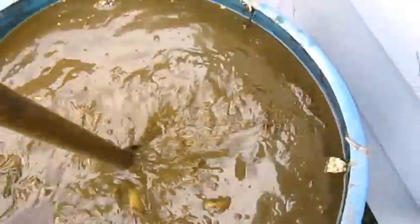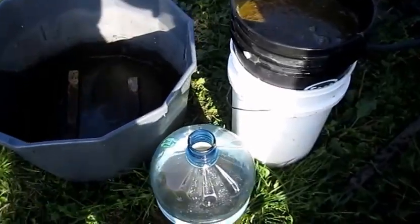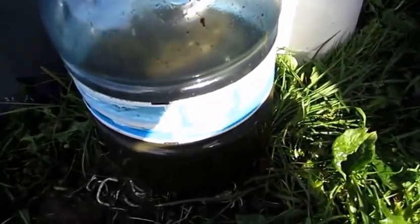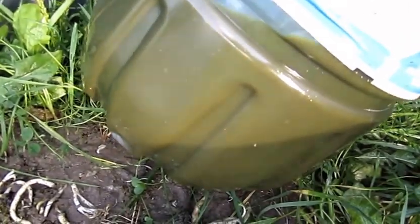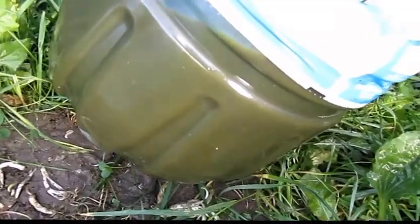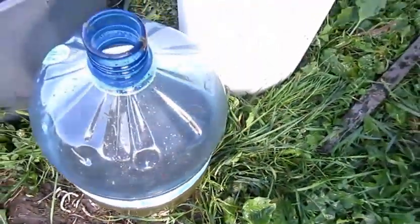Okay, so here's process one. I got the first little bit poured in the jug — you can see the color of that, it's extremely dark and extremely powerful in smell. It's quite a process.